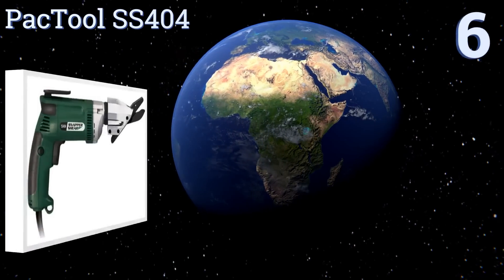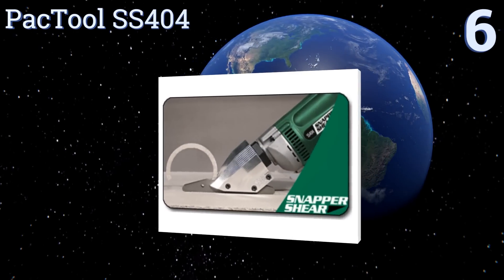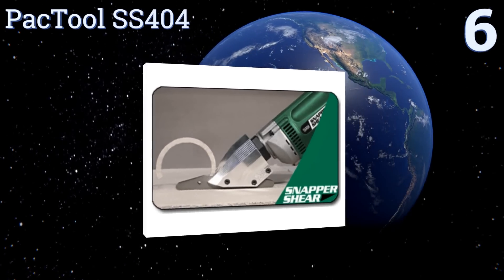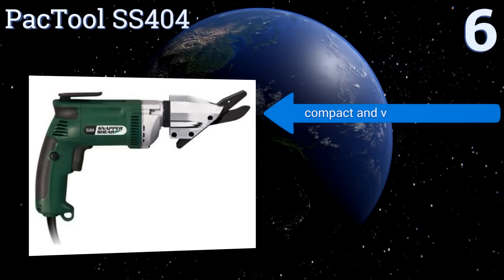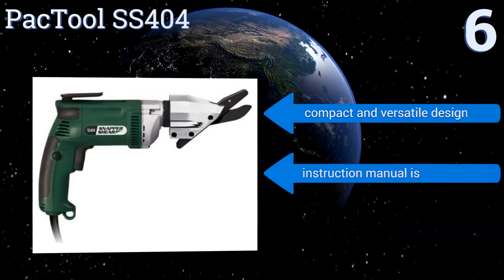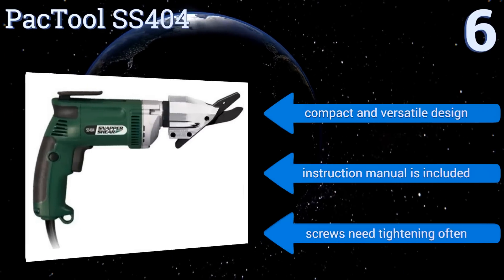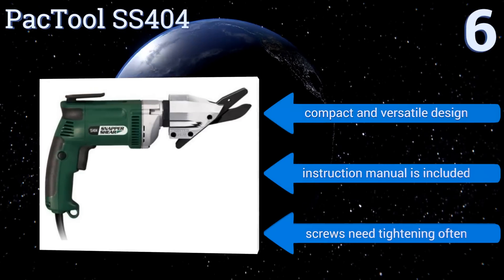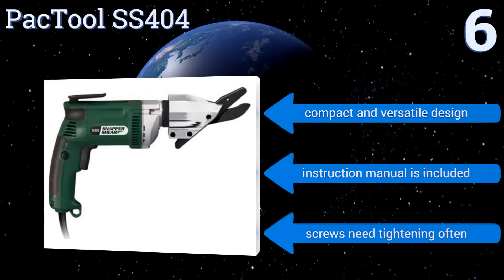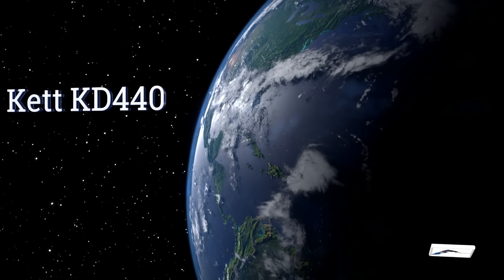Starting off our list at number six, leave the competition in the dust without creating your own using the powerful Pactor SS404. Its reversible blades withstand up to 20,000 feet worth of siding jobs, making them last twice as long as single-ended blades and up to 45 times as long as circular saw blades. It's a compact and versatile design and comes with an instruction manual, however the screws need tightening often.